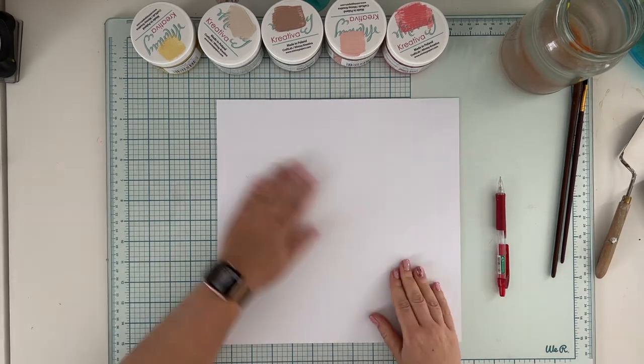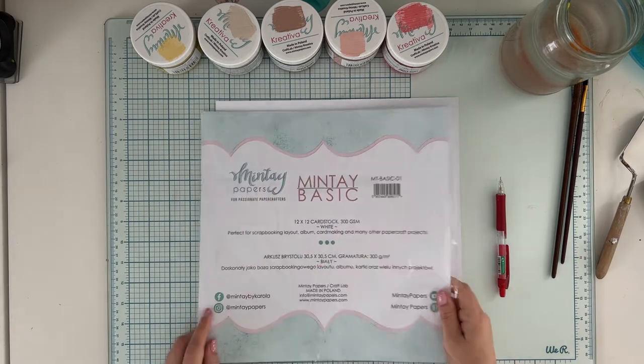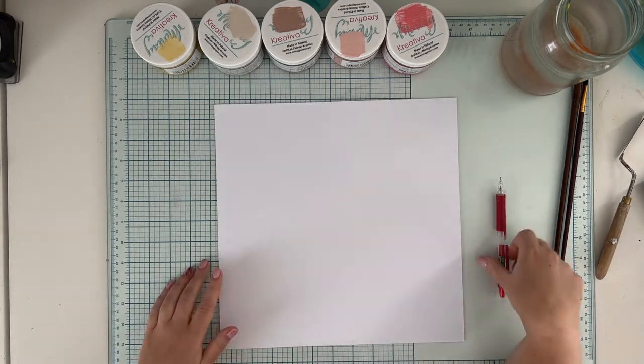Hello everyone, it's Anna Komenda here and today I'm going to show you how to make a cute baby page with Creativa paints from Mintai papers.